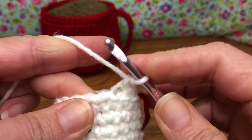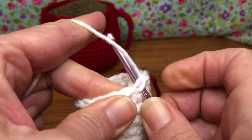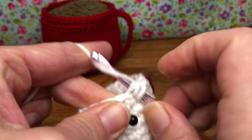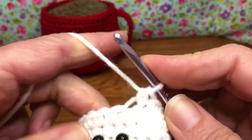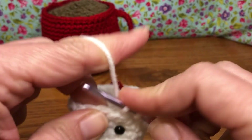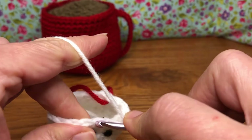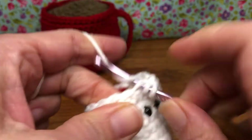We repeat this all the way around. Enter the back loop only, yarn over and pull through, enter the back loop only, yarn over and pull through — that's our decrease. Yarn over and pull through all three. Now we get a single crochet: enter the back loop only, yarn over and pull through, yarn over and pull through two. Keep repeating this pattern — back loop only — the whole way until you get to the end. I'll see you there.